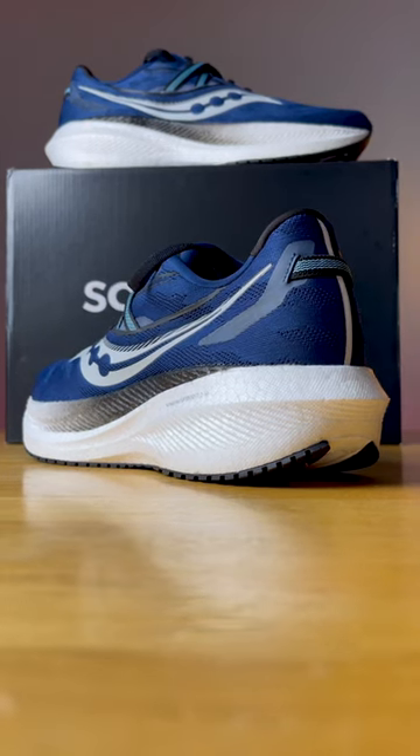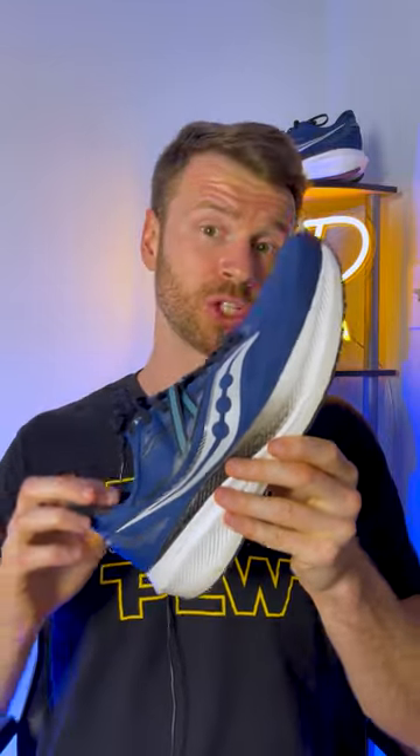Overall, this is definitely one of the softest classic neutral daily trainers on the market right now. I will say it does feel slightly bulkier compared to the Triumph 19.